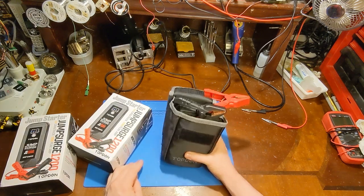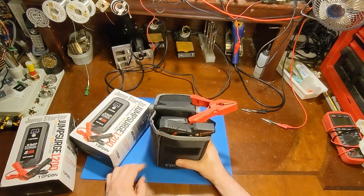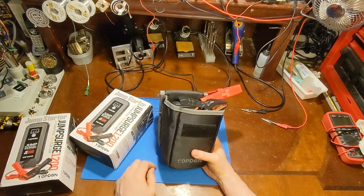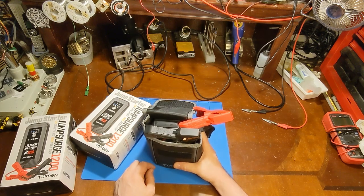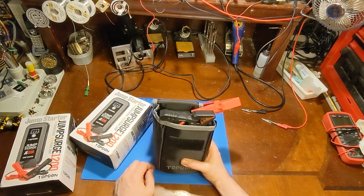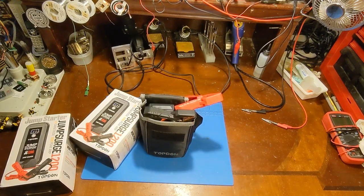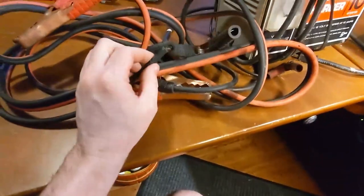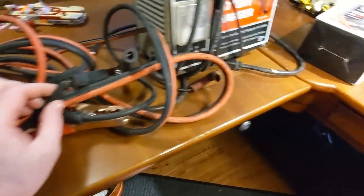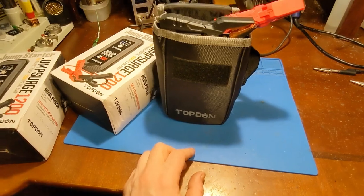So if you are anything like me, I normally don't say yes to every product review request that comes to me, but I'm still dealing with dead batteries as if it's 1965. I still have my old battery charger and my old worn-out jumper cables, and I should have gotten one of these like 10 years ago because there is a better way to deal with dead batteries.